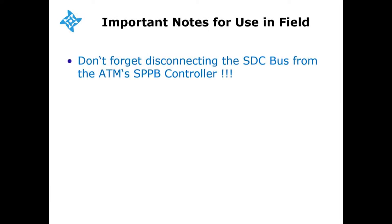Three important items to note here. Number one: don't forget disconnecting the SDC bus from the ATM's SSPB controller, otherwise you'll have two conflicting controllers on the SDC bus.